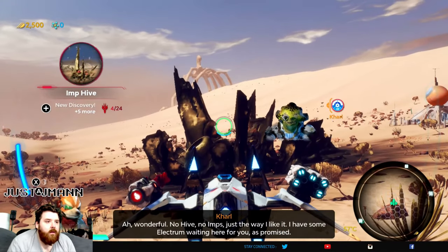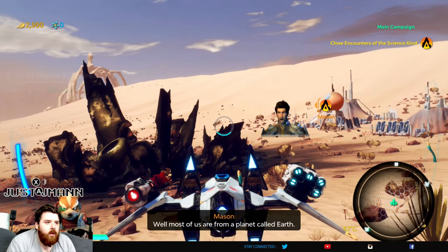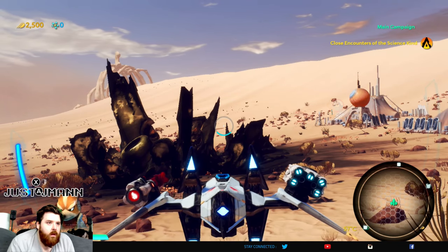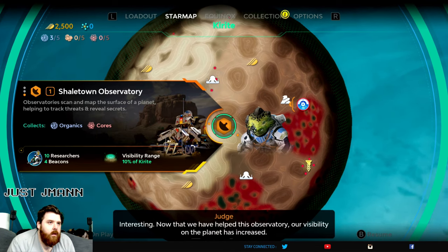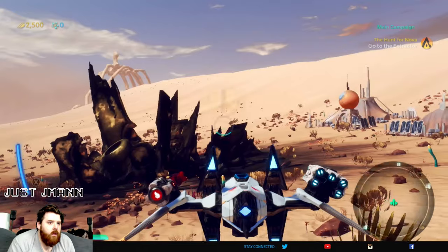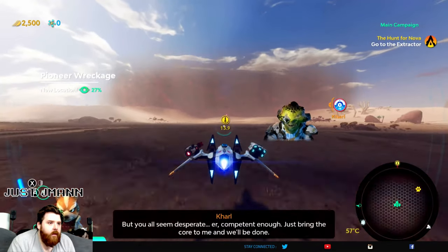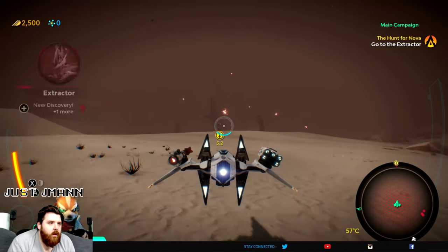'I have some Electrum waiting here for you, as promised.' 'Our ship actually takes Nova.' 'Nova? Where did you say you were from?' 'Most of us are from a planet called Earth. My home planet is Popatune.' 'The only way to get Nova here is to salvage the core from an extractor — it should appear on your map.' Now that we have helped this observatory, our visibility on the planet has increased. There's the Legion extractor — looks like that's our target. 'Extractors are Legion machines. Before my time they were easy to salvage, but since the reawakening they defend themselves most efficiently. Just bring the core to me and we'll be done.' 'Big storm up ahead.' 'The extractor should be just inside.'